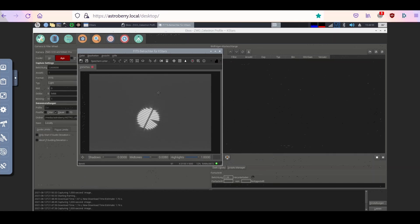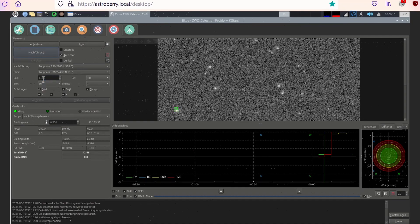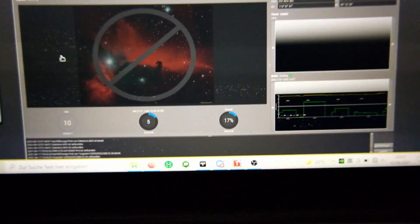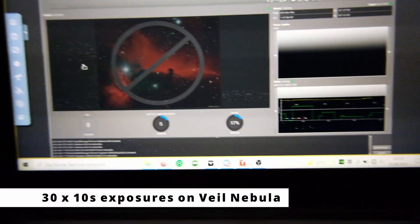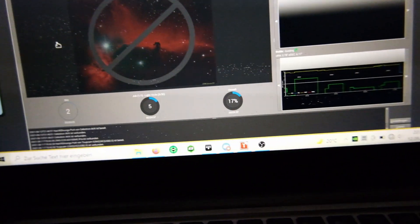Looks like we've got some good focus right now. Our auto guiding error is still horrible, but nevertheless I wanted to try this session. 30 ten-second exposures — let's see. The good thing now is you can simply go indoors and let Astroberry do its job.